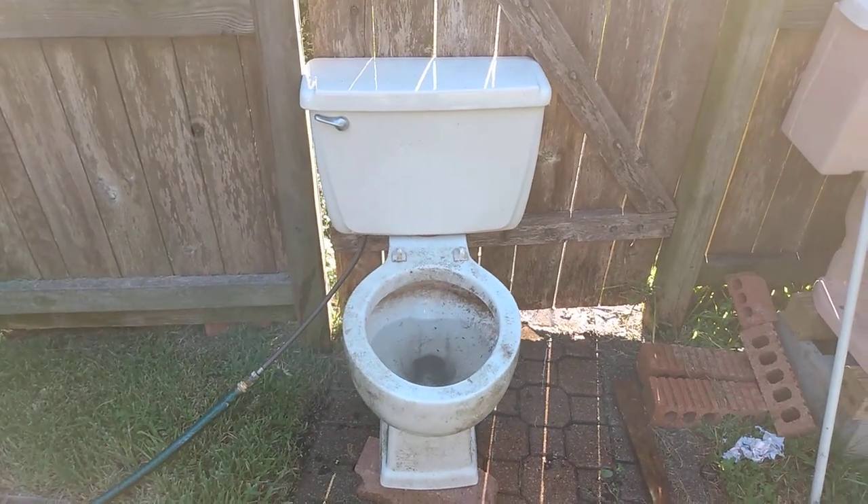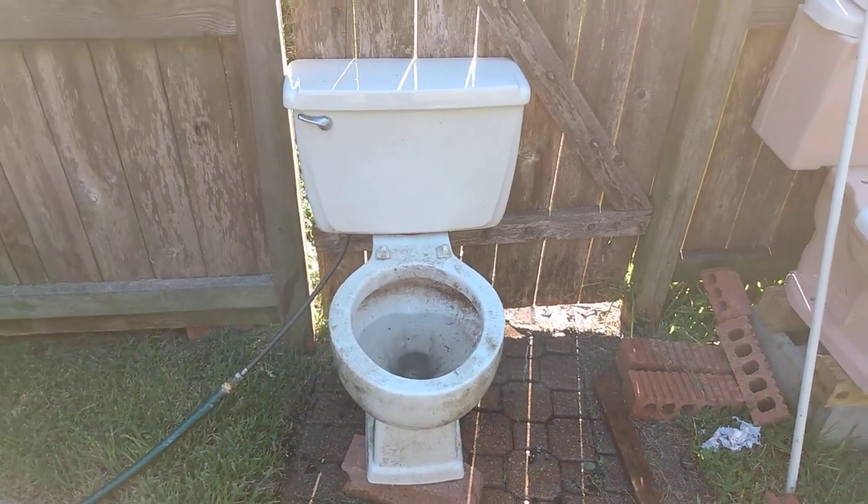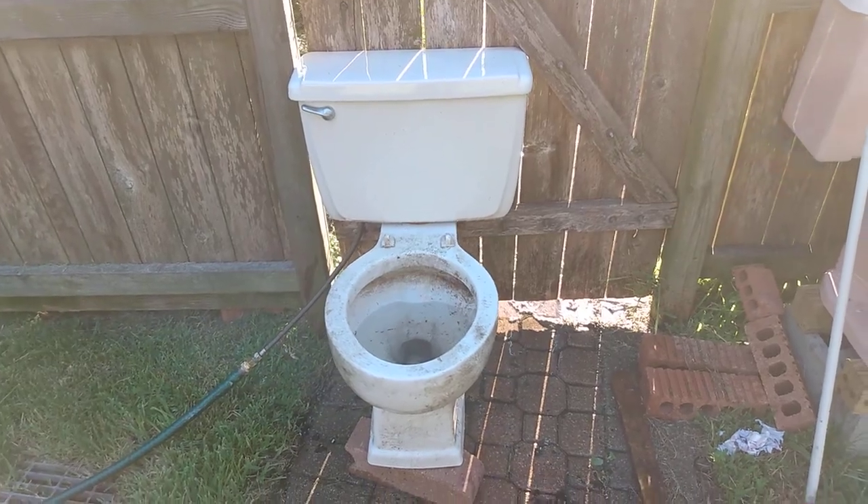This is the first time this toilet has flushed in over 20 years, probably more like 30, so it's probably not going to be a good one because it's full of dirt and it was clogged when I got it.